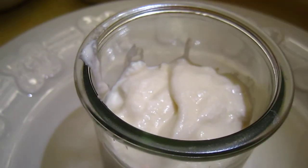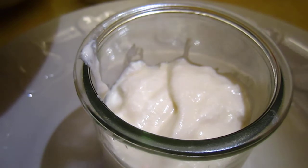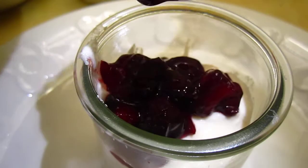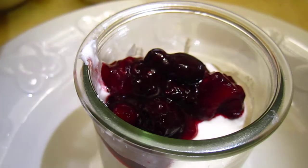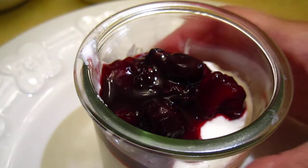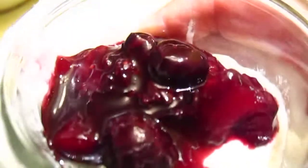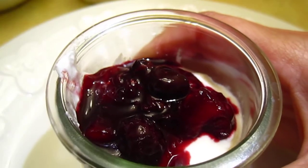Now we put some coulis on top of it. Let me clean the spoon. And that is it. So this is yogurt with coulis de fruits.